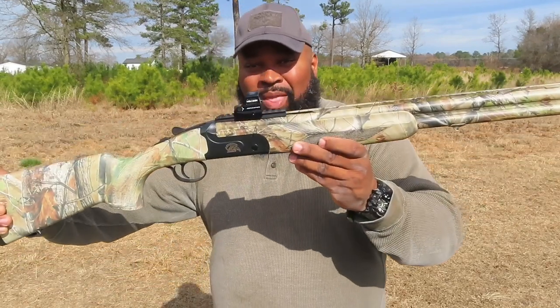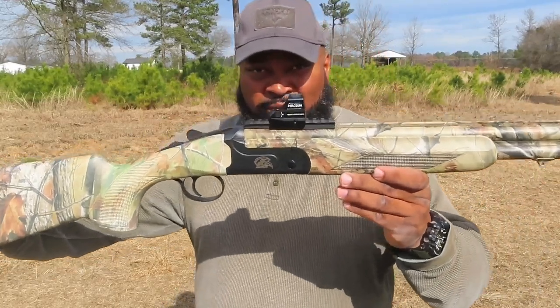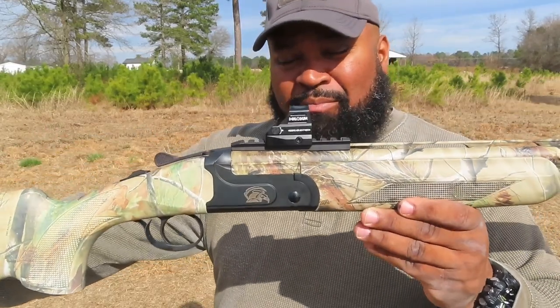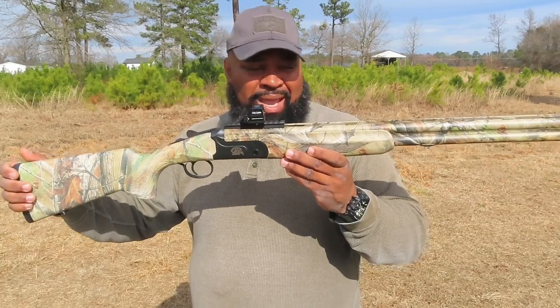It's shorter than my normal turkey gun, which is my Benelli Super Vinci 3.5-inch — I love that gun by the way. But I have put a Holosun optical sight on the CZ. This is the first turkey gun I've acquired that I've put an optical sight on, and the reason is because I'm going to try out a theory.